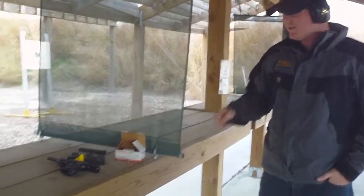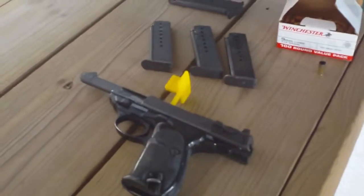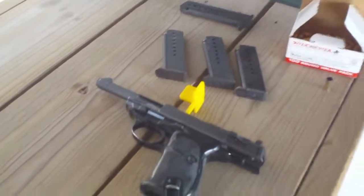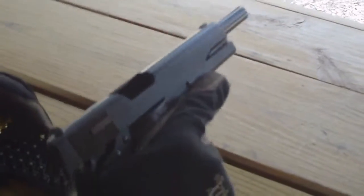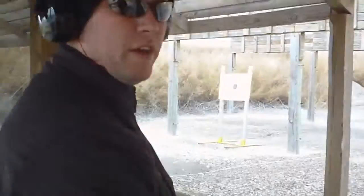It's a little Walther P1 — basically a P38 with an aluminum frame reinforced with steel inserts. It's a fun gun to shoot, 8 or 9 round magazine capacity, 9 millimeter. Alright, I got the Star Model B out. It's a Spanish copy of a Colt 1911, 9 millimeter, single stack magazine. I'm going to try it on the plate rack.